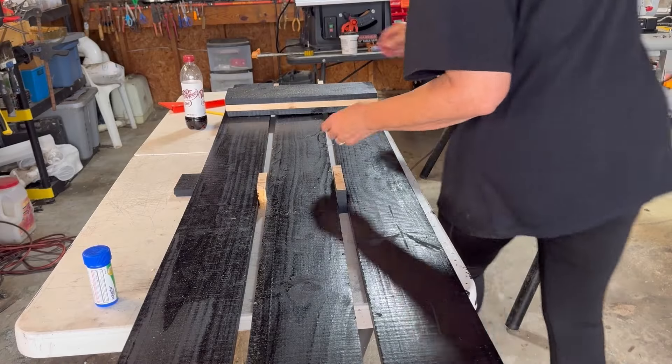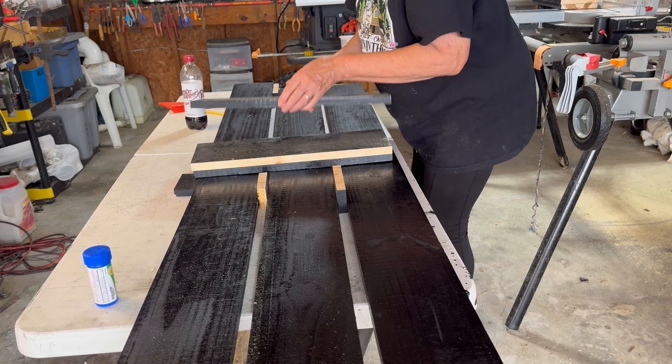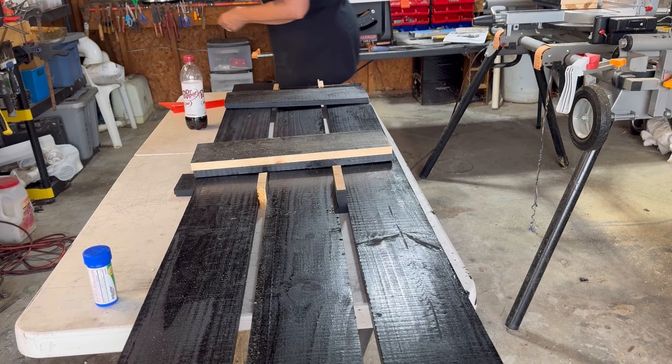This is day two of the shutter project and I'm going to get this finished so that I can get these shutters hung up. All my boards — I cut them the other day — now I have to measure up eight inches from the bottom and put my board on.